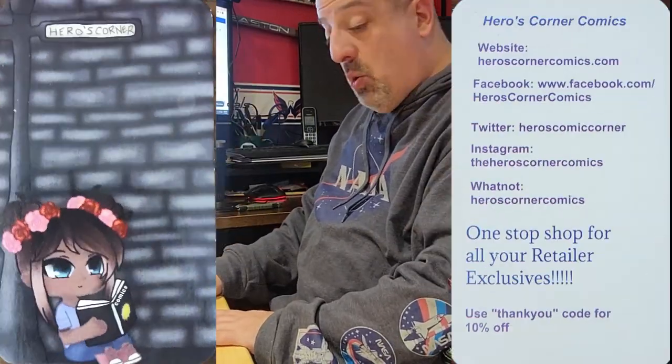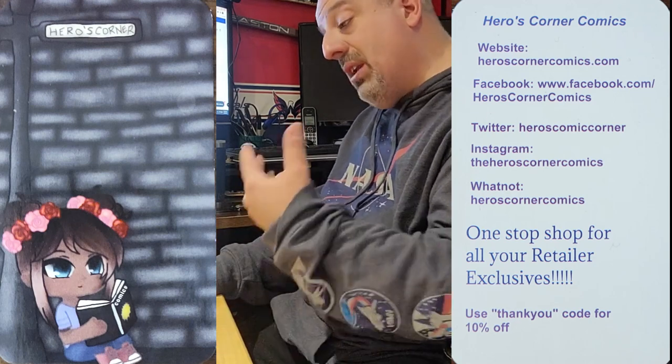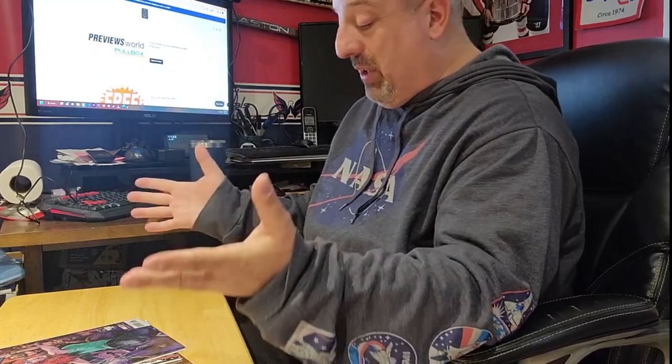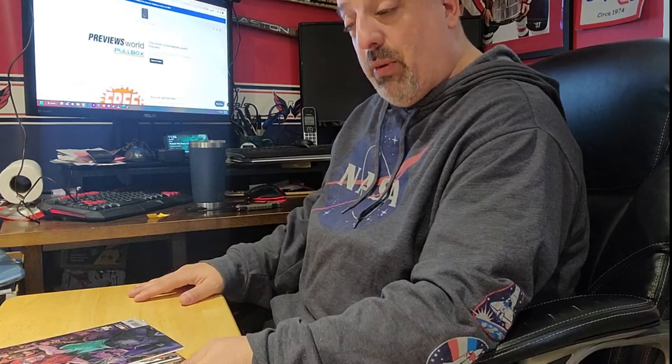If you haven't subscribed to their pull list, please do — they do a great job packing and shipping. Good people to work with. As you can see, I got a couple of extras, but that's alright. If you like this video, please give me a like, a share, a subscribe, or leave me a comment — love to hear from you. Hope you guys have a 9.8 day!